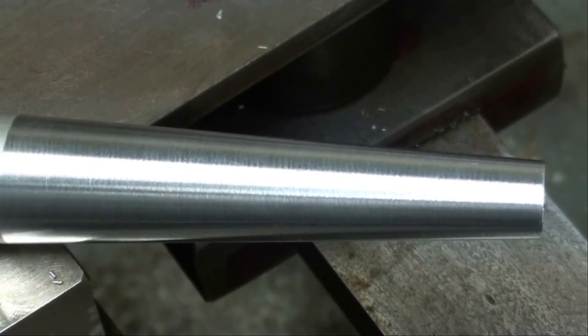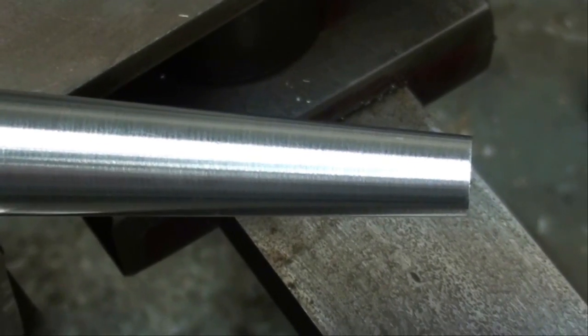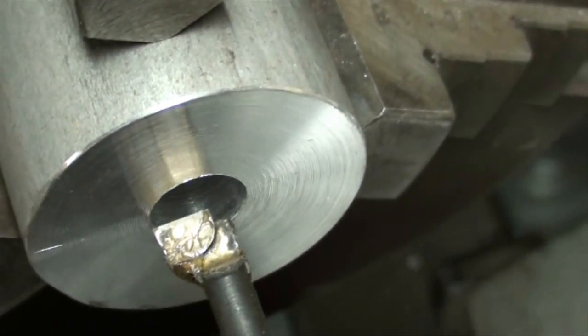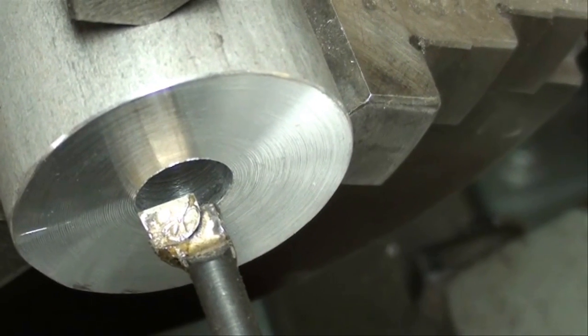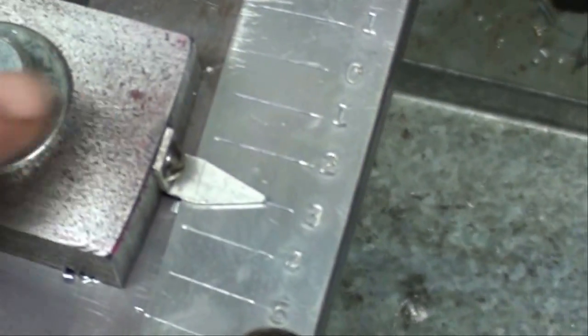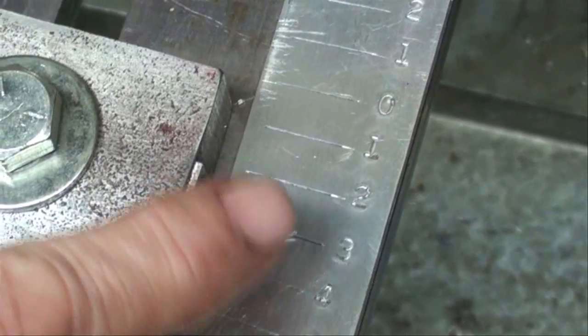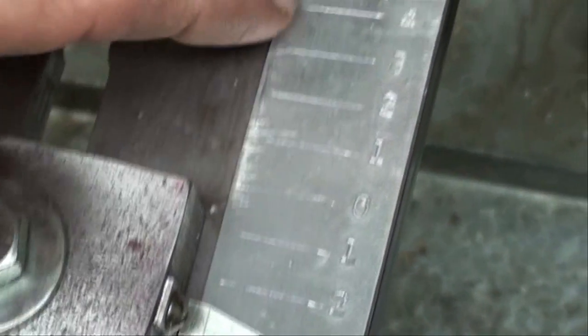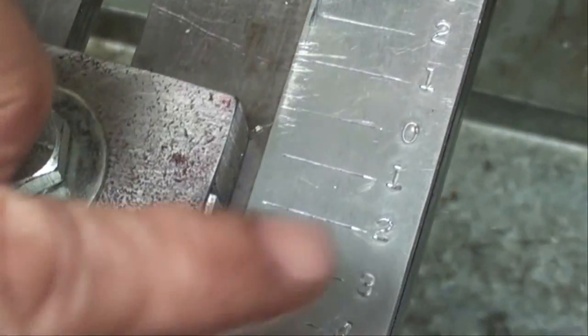Now we're going to make an internal taper to match this three-degree taper. I have in the three-jaw chuck a slug of aluminum, about an inch and a half in diameter, and I did drill a seven-sixteenths hole in there. I had to change the guide bar to three degrees on the other side of zero — before we were over here on this three-degree mark, so now we're over here on the opposite side.